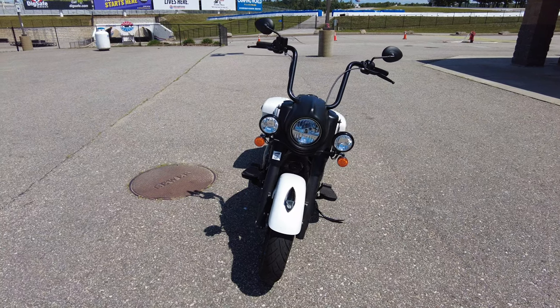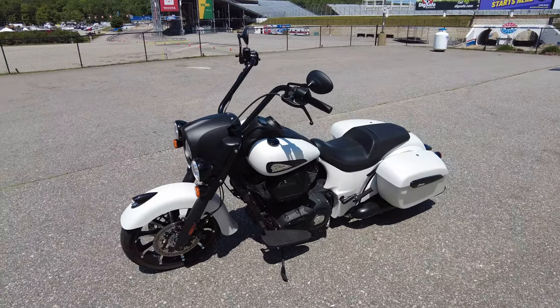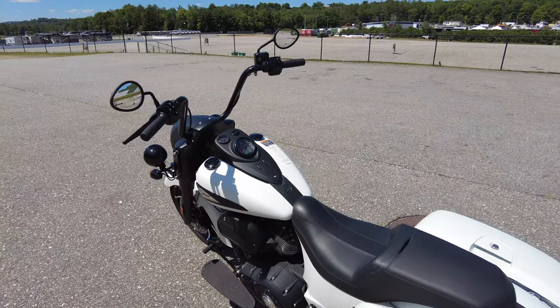What's going on party people? It's Pete with Backdraft Bikes doing a review today on a super exciting bike. This is a 2021 Indian Chieftain Springfield Edition, Dark Horse Edition.